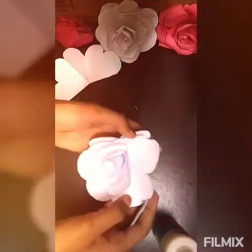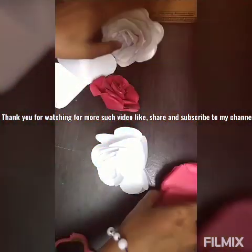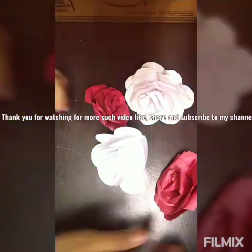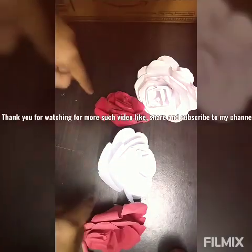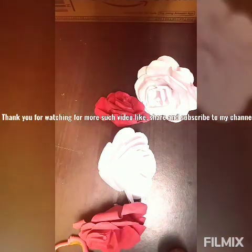After drying, your rose is ready. Thank you for watching my video. For more such videos, please like and share. Subscribe to my channel, and I have given links to my other videos in the description box below. Please go there and see my other videos. Thank you.